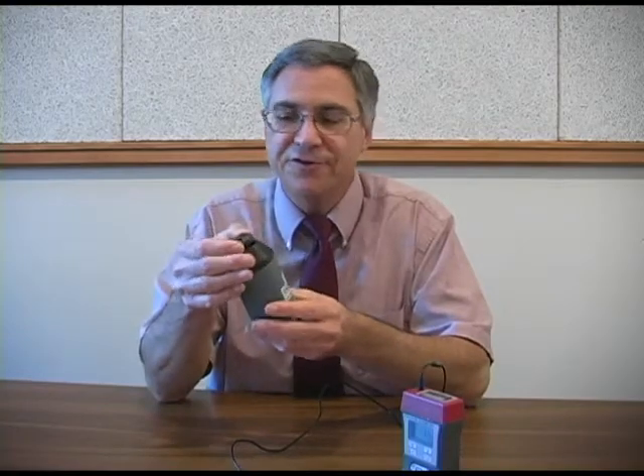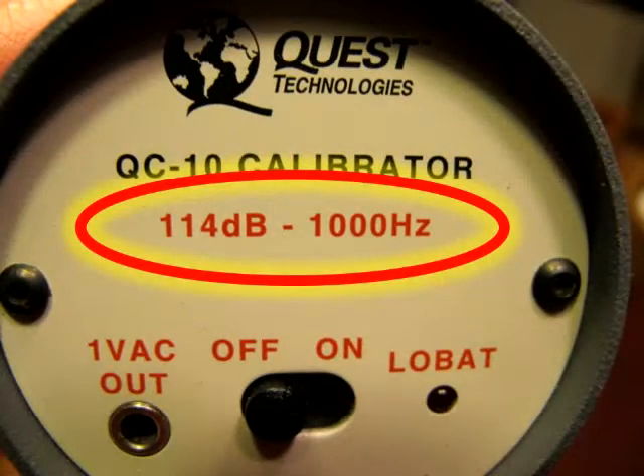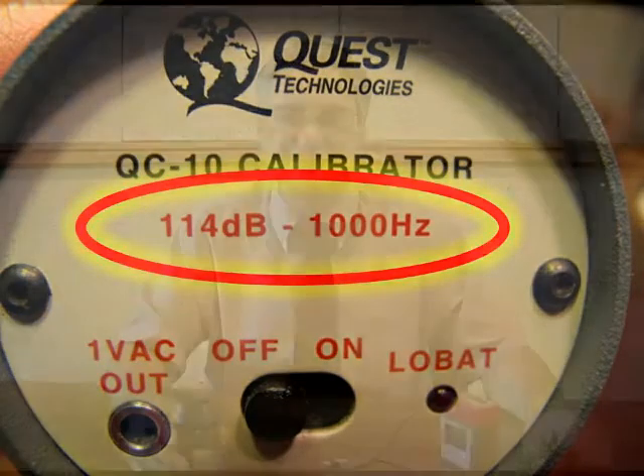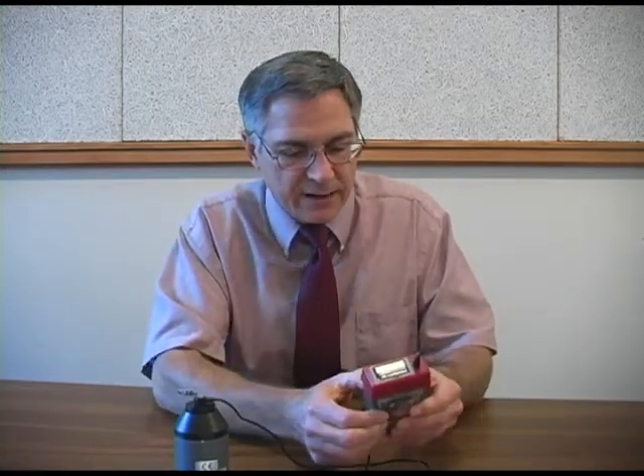This calibrator produces a pure tone of 1000 Hertz, and inside the calibration chamber the intensity of the sound is 114 decibels. To calibrate our dosimeter we first turn on the calibrator, then we place the microphone in the chamber. Next we instruct the dosimeter to calibrate itself and we watch the display to see if it passes.